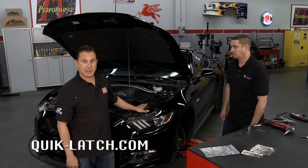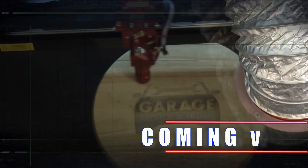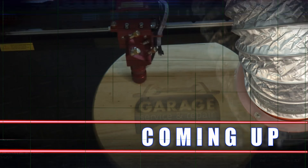We're going to button up the Mustang and get it out on the road just like that. We've got the bumper back in place. Brian, thank you very much. And for more Performance TV, stick around — we'll be back after this.